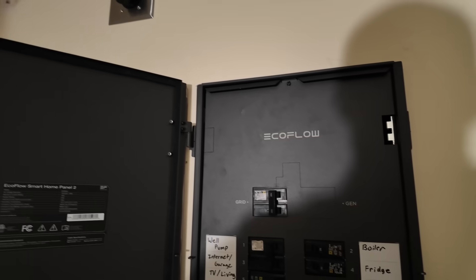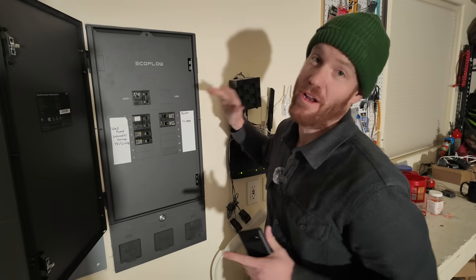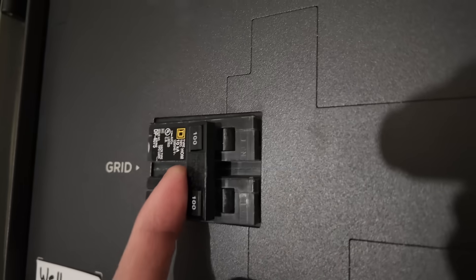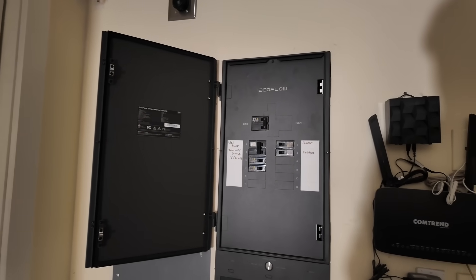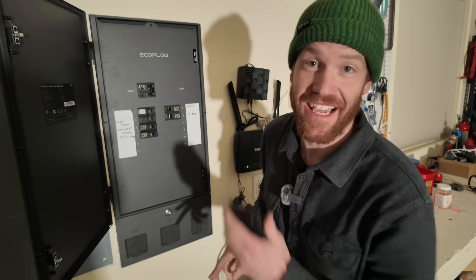My parents should be home any minute and I want to make sure that we get the power back on before they arrive. So without further ado, let's get things powered up. Step one is to turn the grid power on to the sub-panel. It sees that the grid is connected. Step two is to connect to the app.